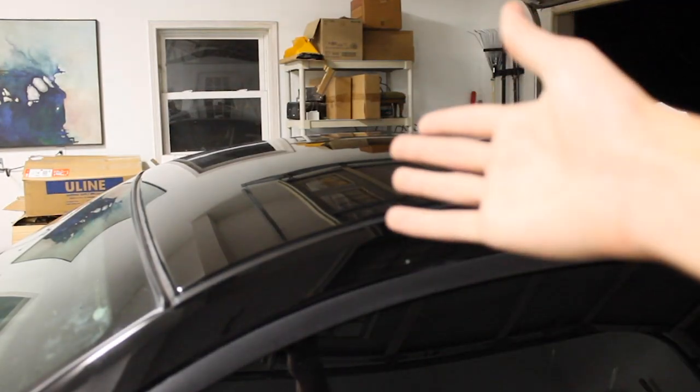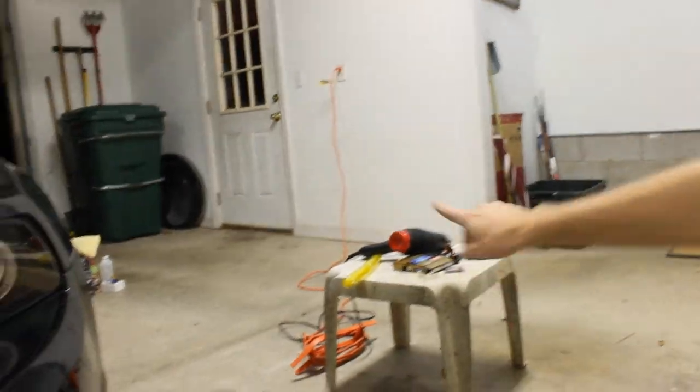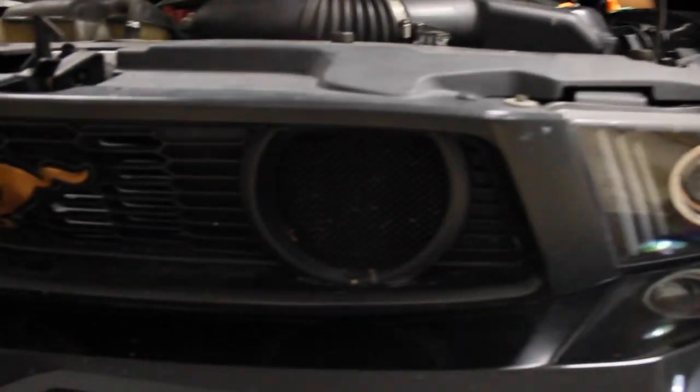That should be it - let it dry for a minute or two and then just rub it off. This stuff kind of smells like alcohol too. Let's buff it out. Just like that, you're done. Here's where I ceramic coated, and right here - it looks shinier and feels smoother, but it doesn't really feel like wax. Maybe I did it wrong, but we'll wait a couple days and see.